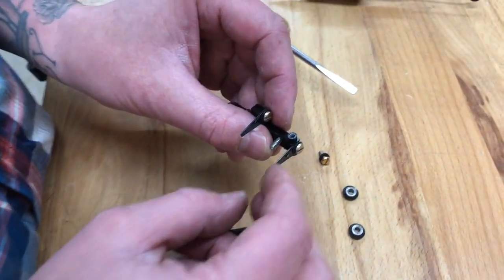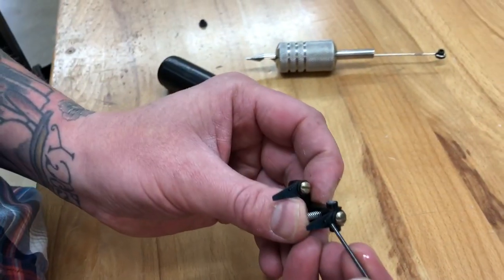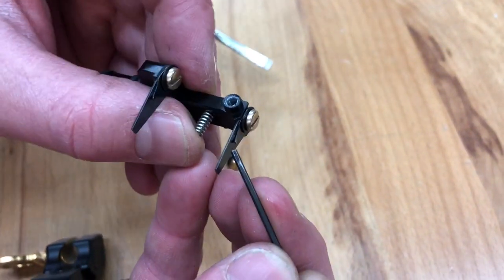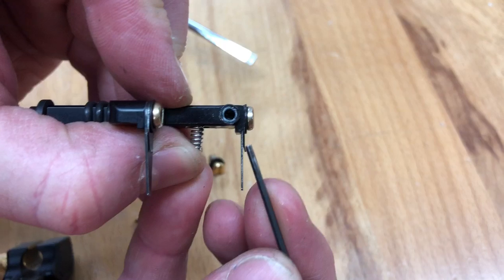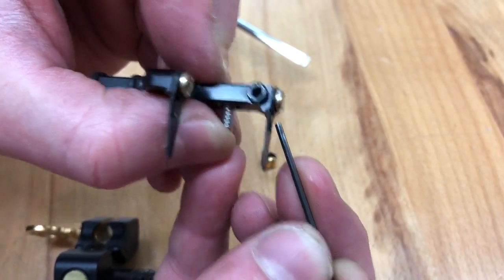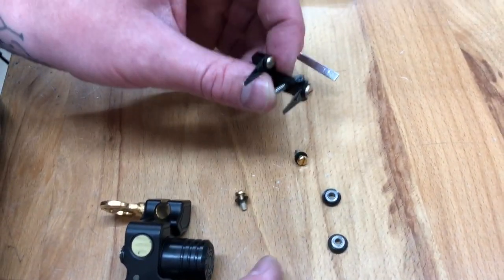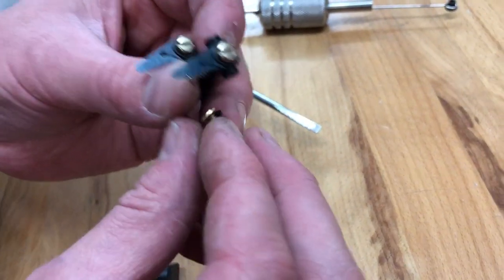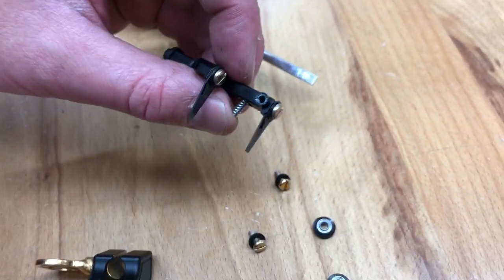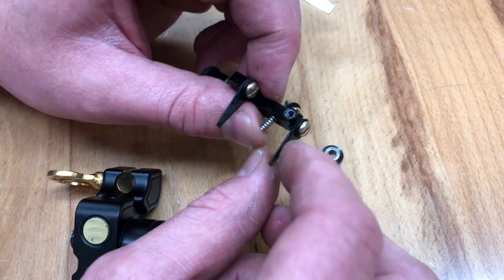When you replace your springs from your old machine onto the new armature bar, it's important to note the backer spring — this short little one is just a support spring. I've started putting a little tiny bend right there on the spring, which prevents it from creating a stress point and defeating the purpose of the support spring. Also make sure that little bend goes outward. It's also good practice to have the dished side of your washer — the more rounded side — facing the spring, so you don't create a sharp point.